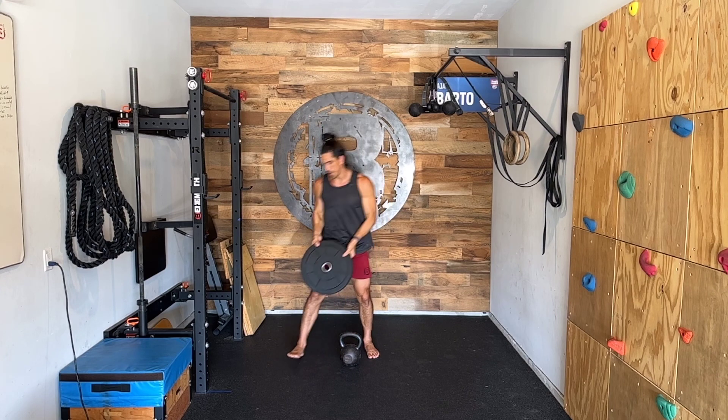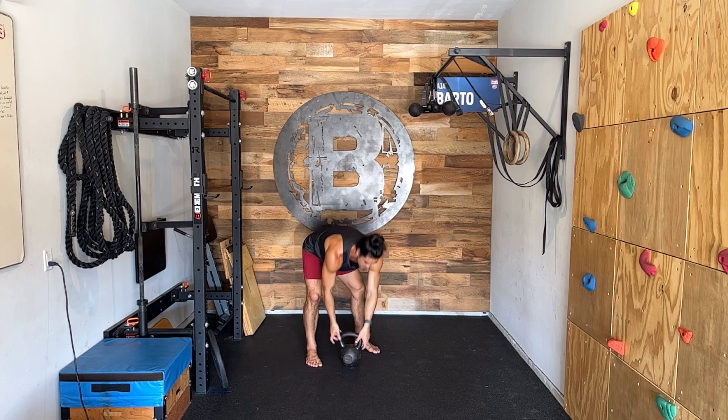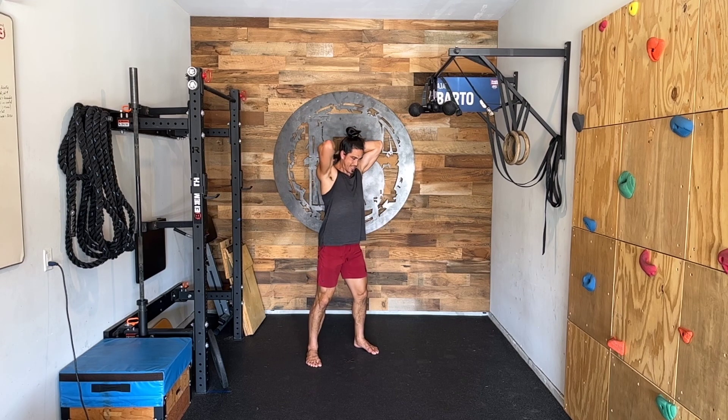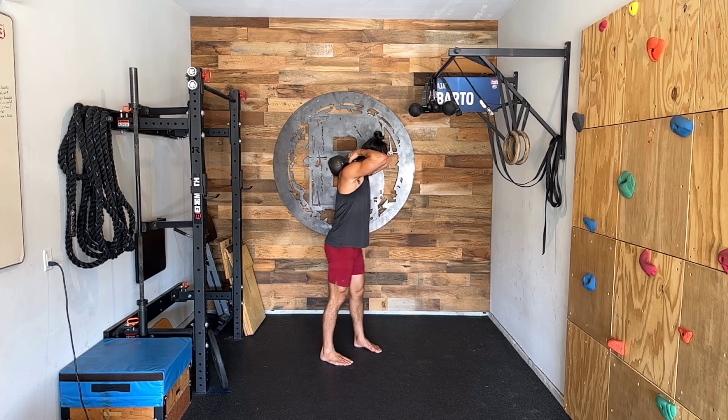If we're using a kettlebell, it's going to be a little different. We're going to want to hold the horns of the bell, swing it, and come over our back gently onto our traps and we're going to be here.